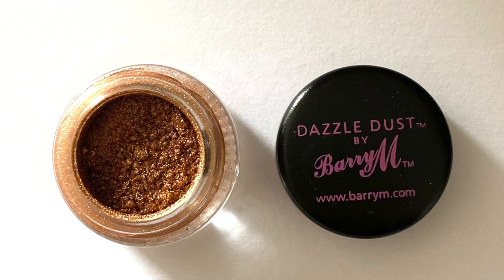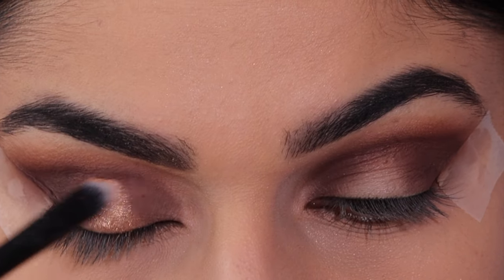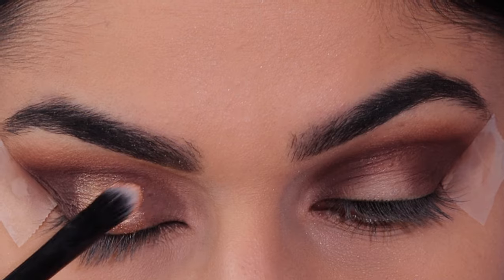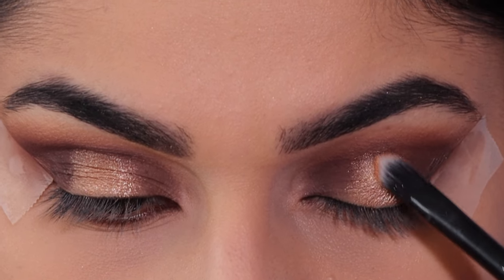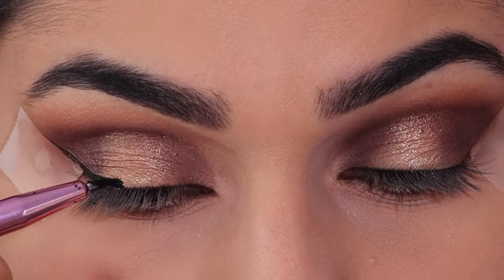Taking the Barry M Dazzle Dust in shade number 44, and I'm just going to be applying this in the center of the lid. For this look I'm going to be creating a winged liner.